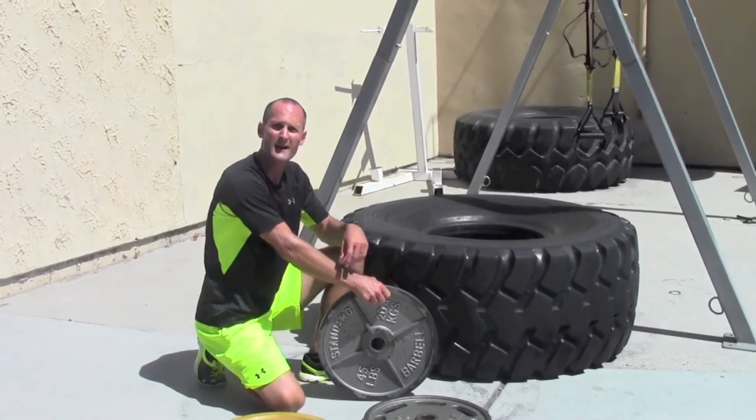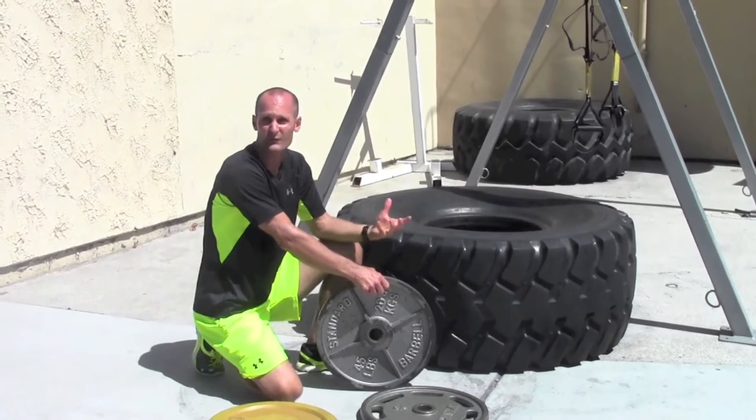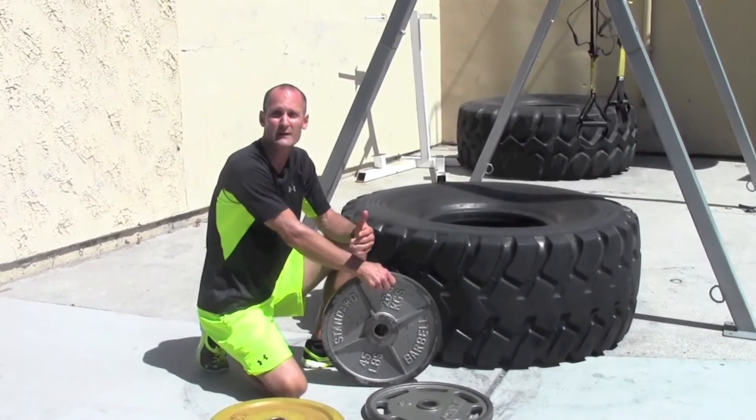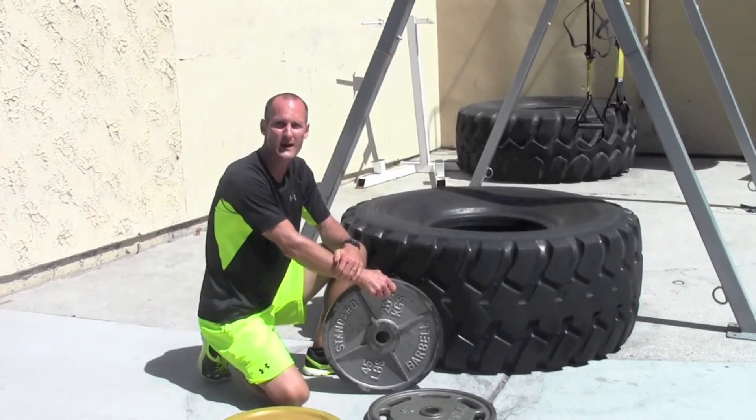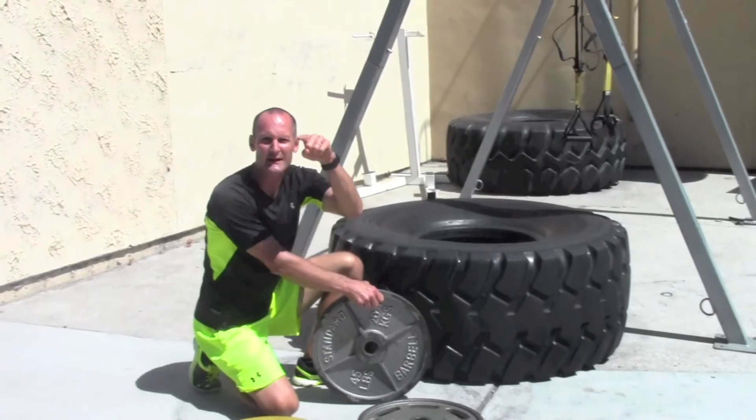Grab a plate — the heaviest you can hold with decent form for about 30 seconds to a minute or more — and just really challenge that grip. Until next week, this is Ryan Rogers saying: get a grip!